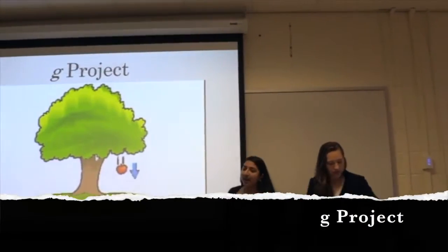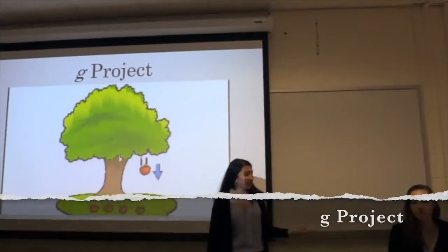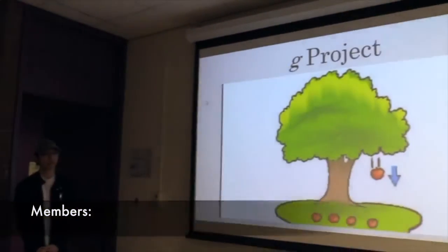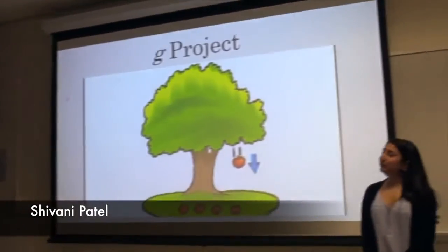Good afternoon. I am Shubani. This is Jennifer Genmark and our amazing mentor, Dr. Epstein. We present to you the G project.